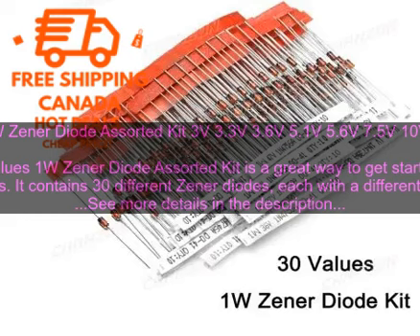If you're looking for a way to get started with electronics, the 30 values 1W zener diode assorted kit is a great option. It's affordable, easy to use, and contains everything you need to get started.